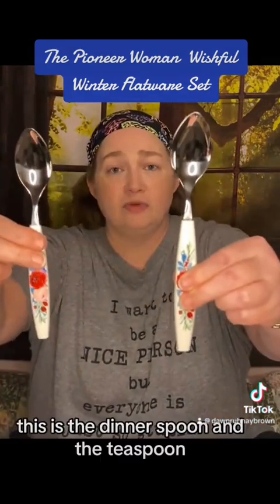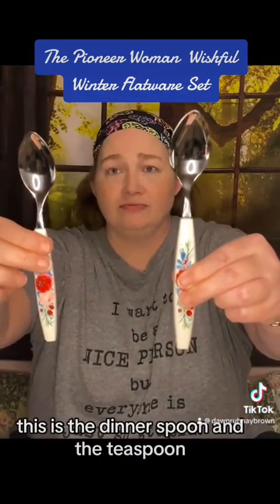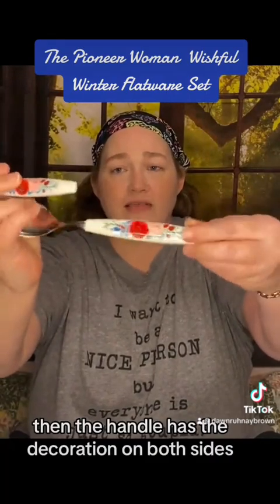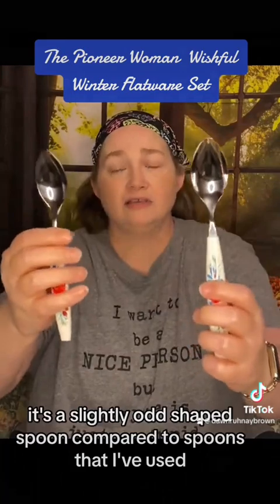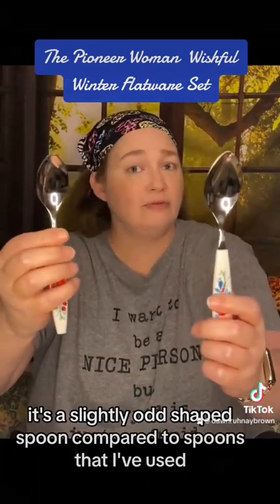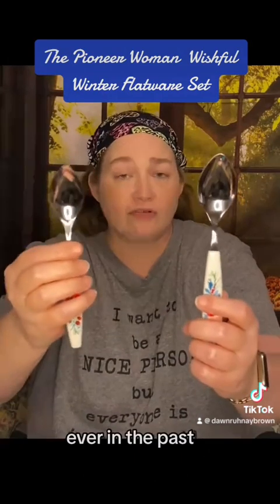This is the dinner spoon and the teaspoon. The handle has the decoration on both sides. It's a slightly odd shaped spoon compared to spoons that I've used ever in the past.